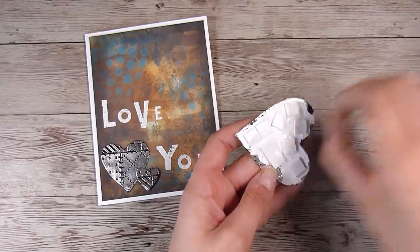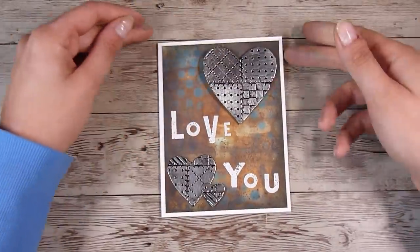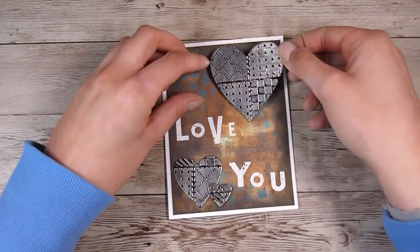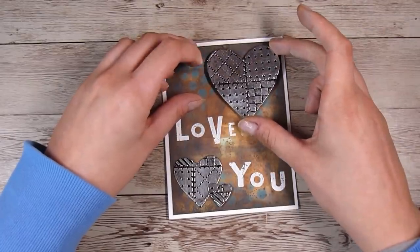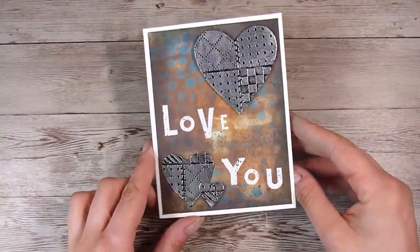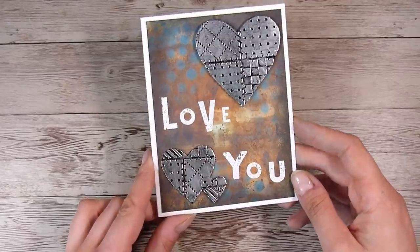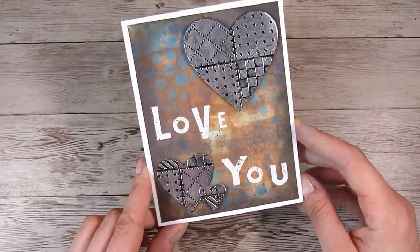I had so much fun creating this card — it was a little bit different than my usual style, and sometimes it can be really fun to do something slightly different and play with some of the techniques I use often in mixed media. Thank you so much for joining me today, I hope you enjoyed this card and I really look forward to seeing you in the next one. Thanks, bye!